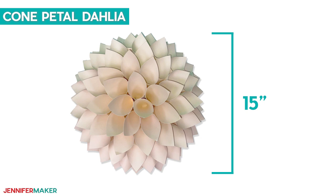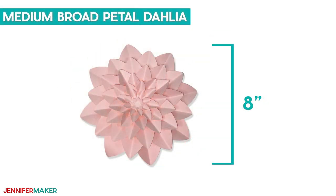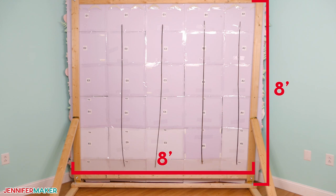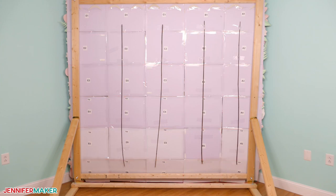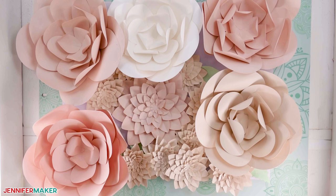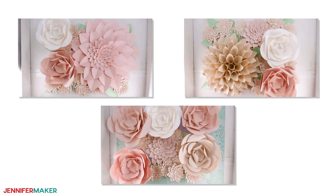There's a cone petal dahlia, a jumbo broad petal dahlia, a large easy flower, a medium broad petal dahlia, a medium easy flower, a mini broad petal dahlia, and some greenery. It's important to think about how large you want your backdrop to be and how many panels you'll need to create it. I'm making a wall eight feet by eight feet — that's really big — and I've decided to use 30 panels, each 20 by 16 inches. After some experimenting, I found that the panels look best with one of the large flowers as a focal point surrounded by medium and small flowers, or with just a mix of medium and small flowers. Greenery looks great on both.